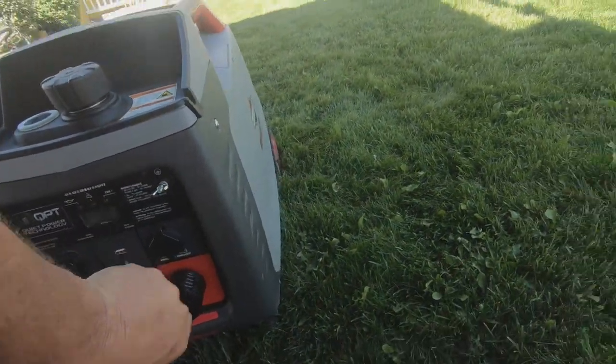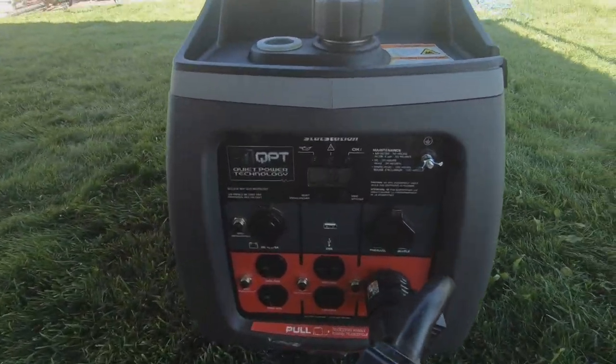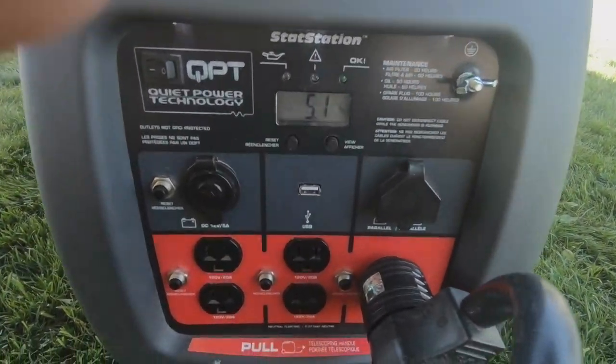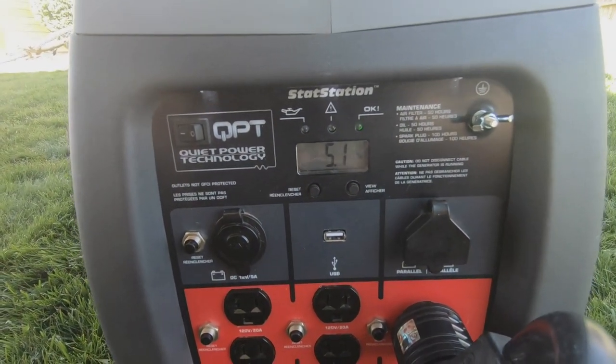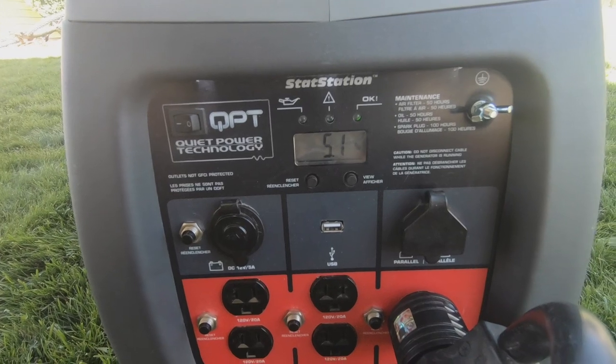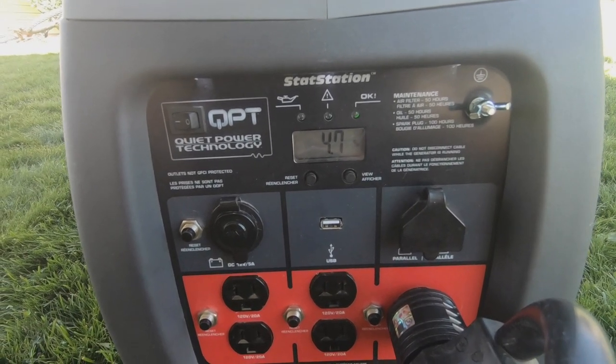Let's go ahead and plug our camper in. Now that I've got it plugged in you can see I've got some draw — that's probably my refrigerator, maybe a fan for the electronics, whatever else. 4.7% — that's not bad. And as you can tell, the thing is actually pretty quiet. I'm standing right next to it talking to you guys and I'm sure you can barely hear the generator.